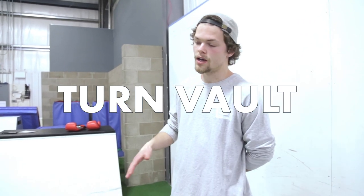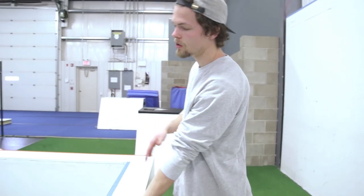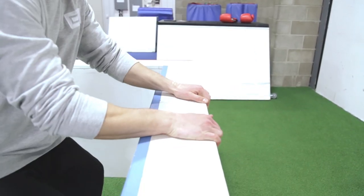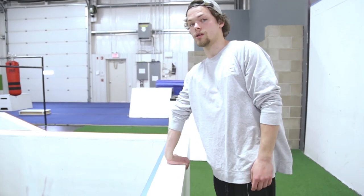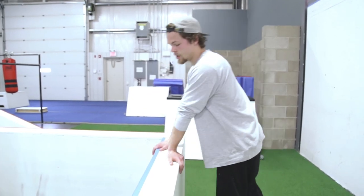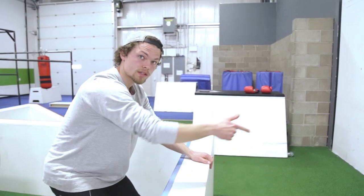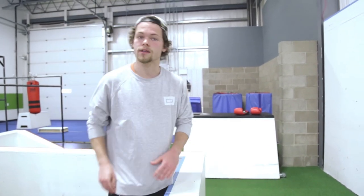Now we're going over turn vaults — it's sort of new to the curriculum. It's a way to vault over an obstacle but turn around and land still holding on to it, rather than running out the other side. You put one hand on the object — if you're turning left, it's your left hand; turning right, your right hand. As you jump up, reach the other hand all the way across so both grab on. You land two feet facing where you came from and you're not going anywhere. Really useful on little walls or railings.